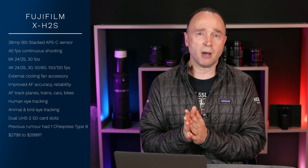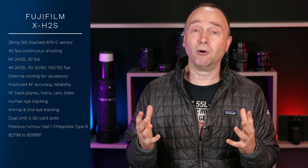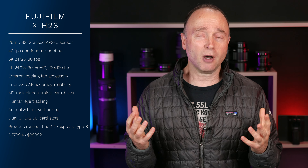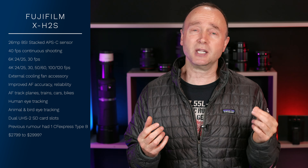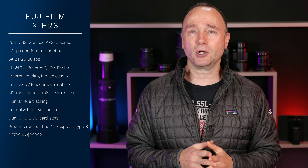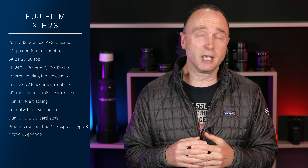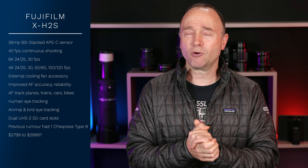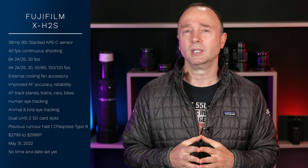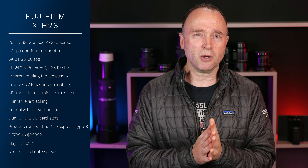I was super excited by the Fujifilm X-H2S — I thought a camera with all these capabilities would cost under the X-H2, probably somewhere between $1,999 and $2,399. Now we can flip that on its head and it's probably going to cost somewhere between $2,799 and $2,999 or maybe even more. We just don't know. It's going to be announced on May 31st, 2022, but we don't know the time yet — as soon as I know, I'll let you know.